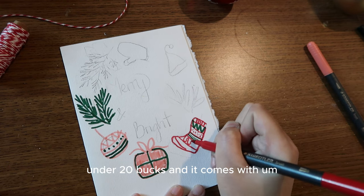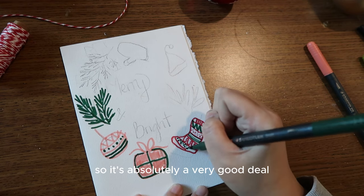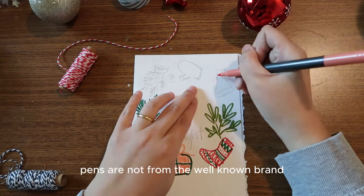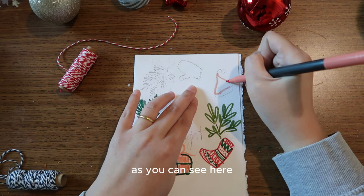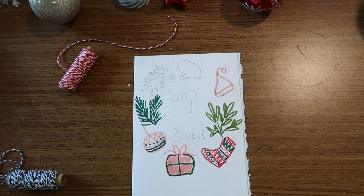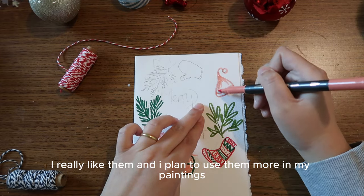These brush pens are pretty good. I don't remember exactly how much, but I'm sure it cost me under $20, and it comes with about 20 different colors — absolutely a great deal. Even though these pens are not from a well-known brand, the quality is great. The colors are vibrant and the brush tips move very smoothly on the paper. I really like them and plan to use them more in my paintings.